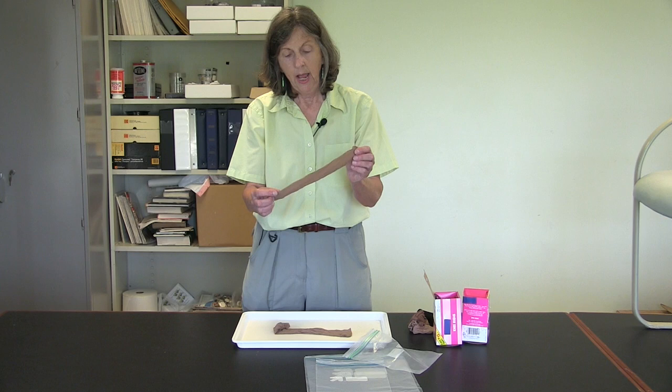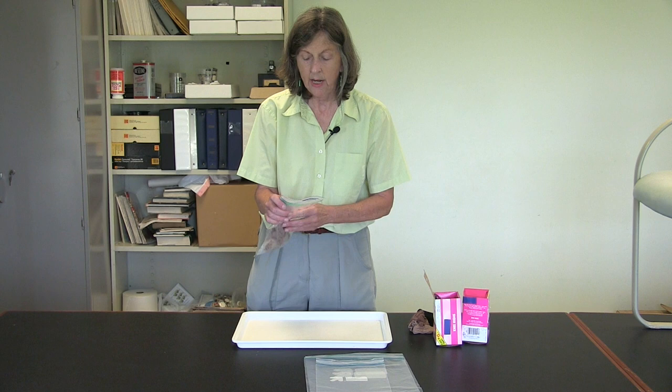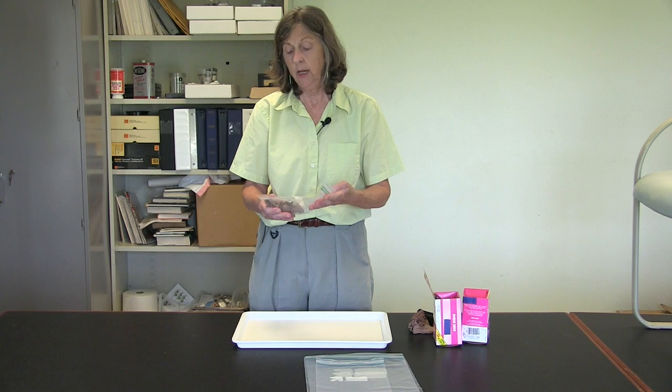Now that we've examined these stockings and noted that there were live bed bugs or bed bug shed skins, we're going to put them into a bag for disposal. We are going to seal the bag and now we're going to take this and put it in an outside garbage container.